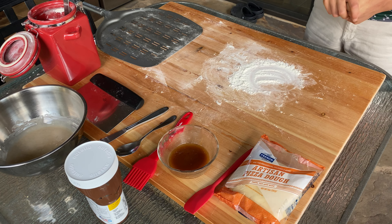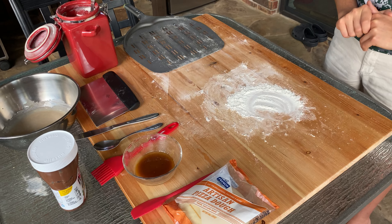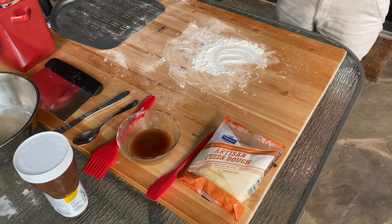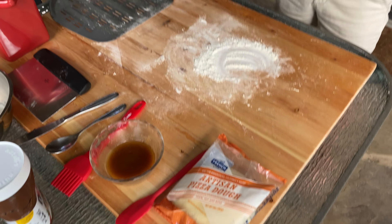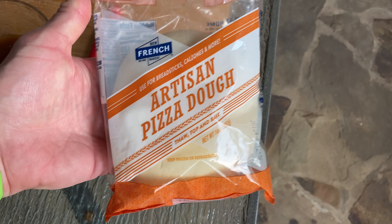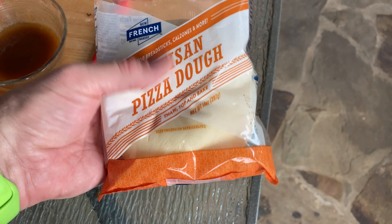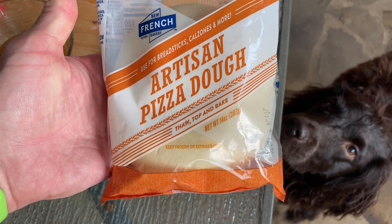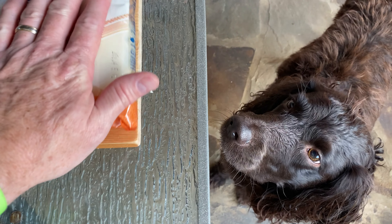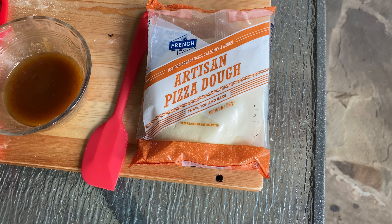Today my son is going to try to make a dessert pizza. He loves cinnamon rolls, so he's going to make a cinnamon bun pizza in the Rockbox oven — dessert in a pinch. We went to the store and bought a frozen dough that's been thawing at room temperature outside, so it's ready to go. We're going to use this store-bought frozen dough to make a cinnamon bun dessert pizza.